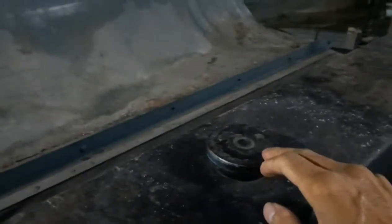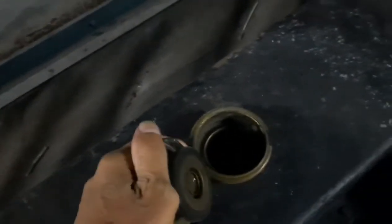Be sure to open the radiator pressure cap so that you can drain easily. After you open it, go to the drain bulb.